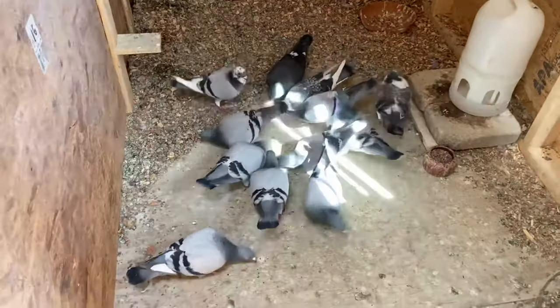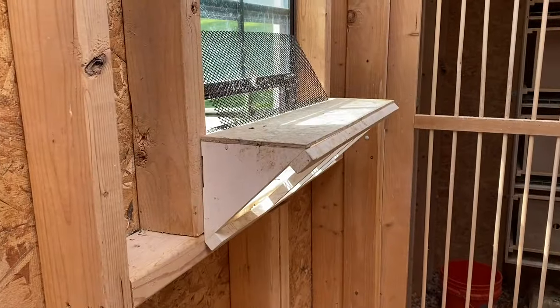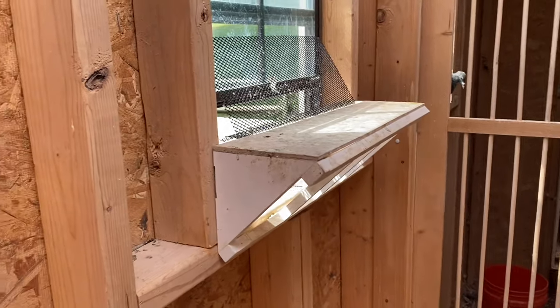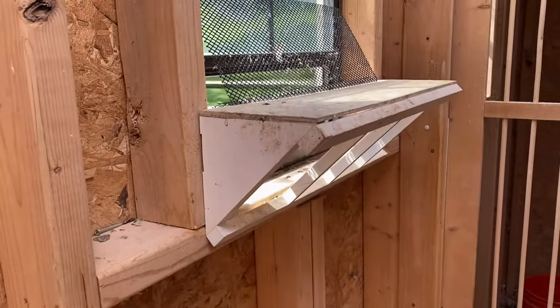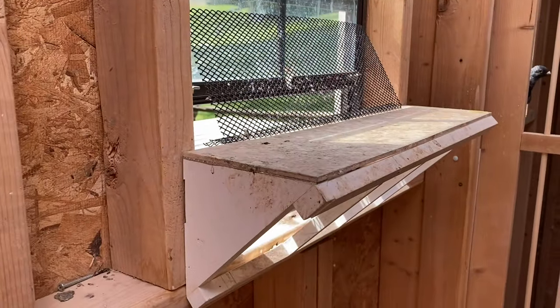Good job, birds. Greetings, James here, Robertson Foundry Racing Pigeons. I've had a request or two to show a video about my drop trap. So here it is.